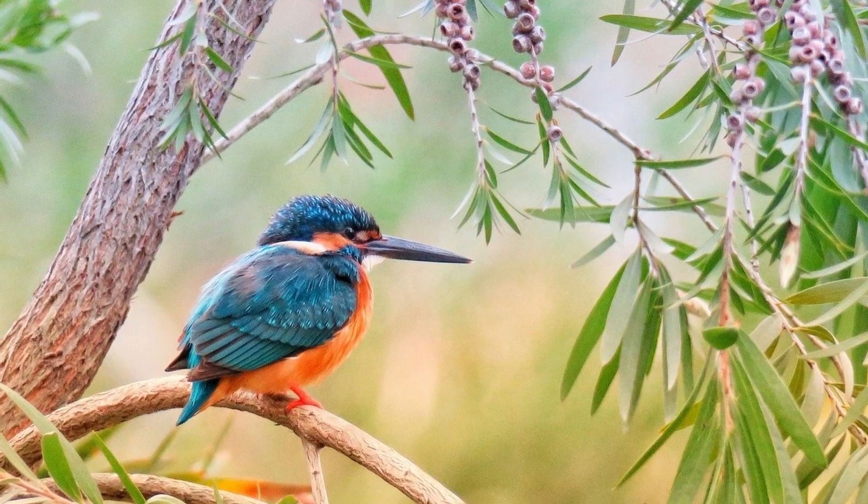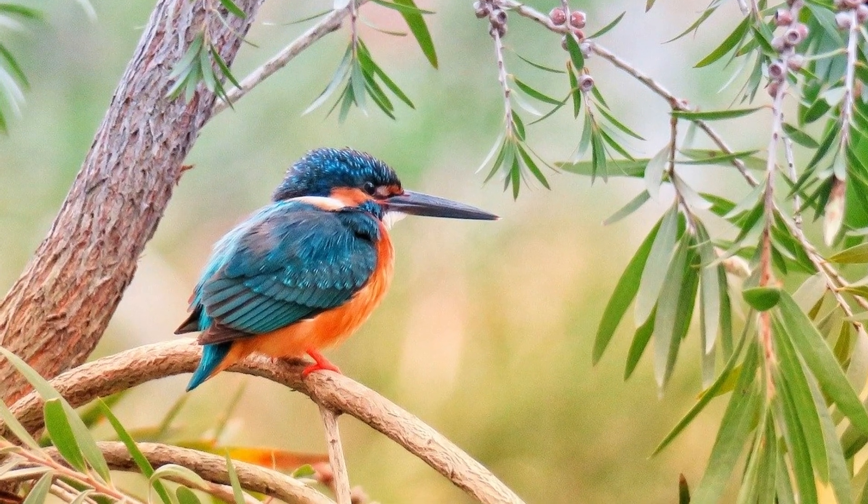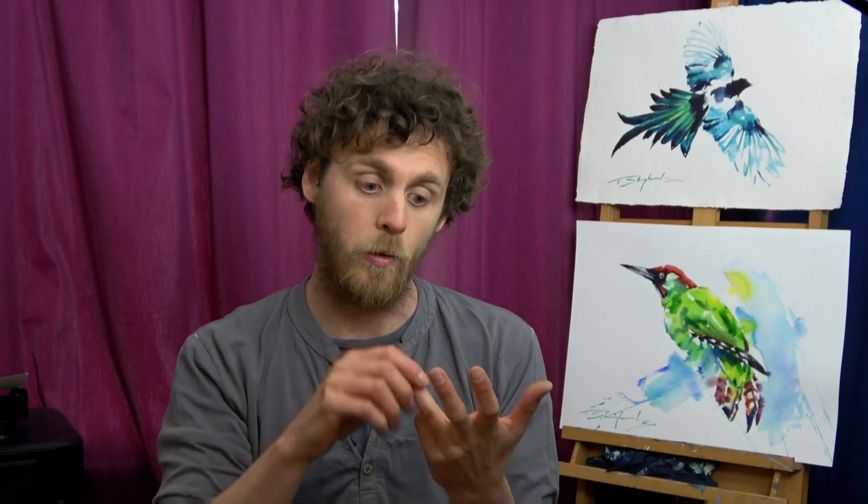One of those pitfalls is that we have two very opposing colours on the colour wheel — bright orange and bright blue. If those colours start to mix too much, they're going to start cancelling each other out and giving us very muddy colours, so we need to be careful to keep these colours fairly separate. They also have quite a complex face — it's almost like a little patchwork or jigsaw of different pieces that all need to interlock in a way that looks like a kingfisher.